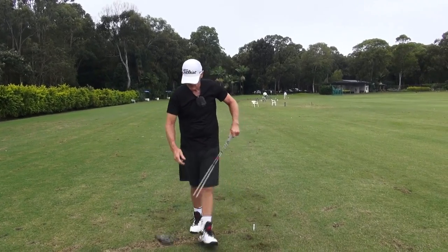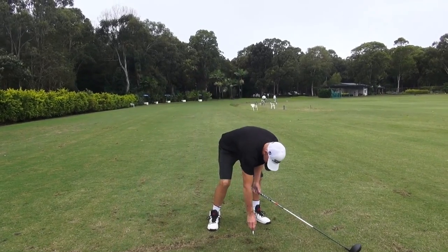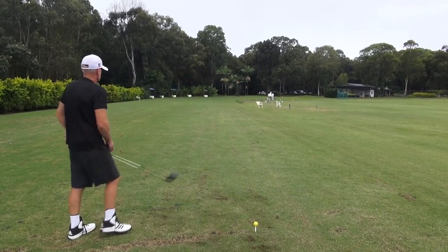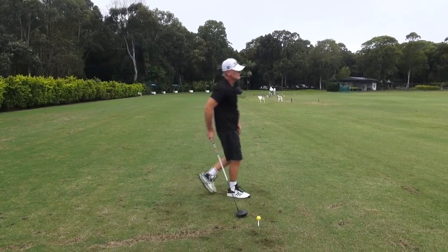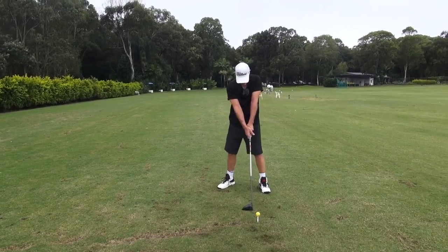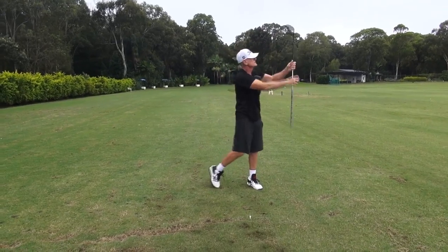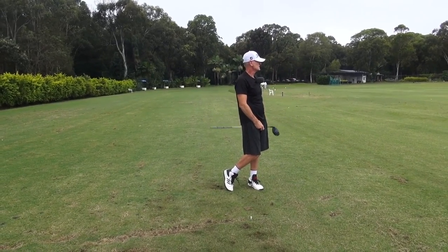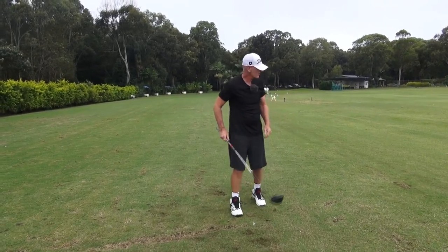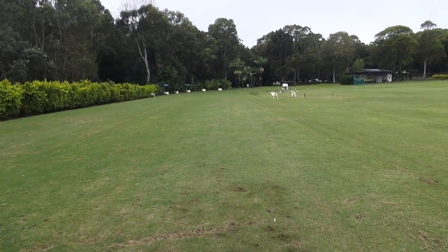One more. I can't believe how much velocity — I'd be interested to know what the club head speed difference is. I reckon we're up at least five miles an hour, because that's carrying another probably 18 to 20 yards in the air. See if I can make the big shoulder turn but nothing to do with the hands — the hands are just going to keep going that way. That's the most download I've ever felt in a driver in my life. It's very exciting.